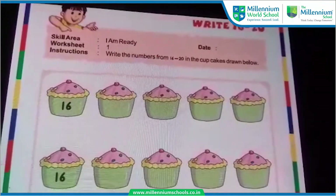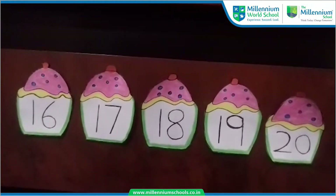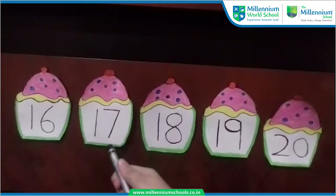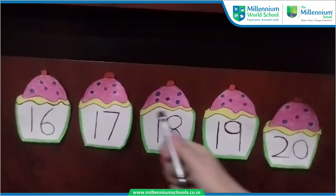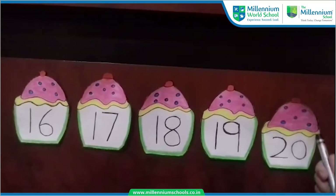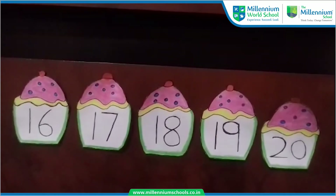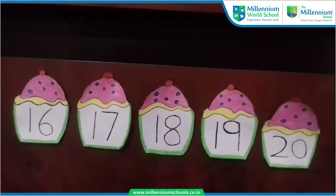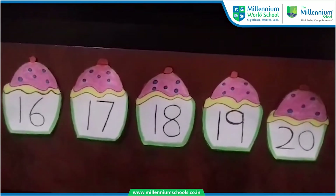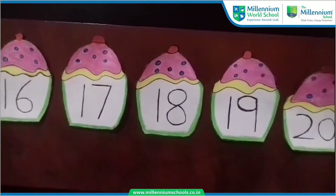Are you ready to do that? Before writing, let's read the numbers once again. Very good. Now the same worksheet is given in your FAS book also. And you have to practice these numbers over there in the same pattern, 16 to 20.